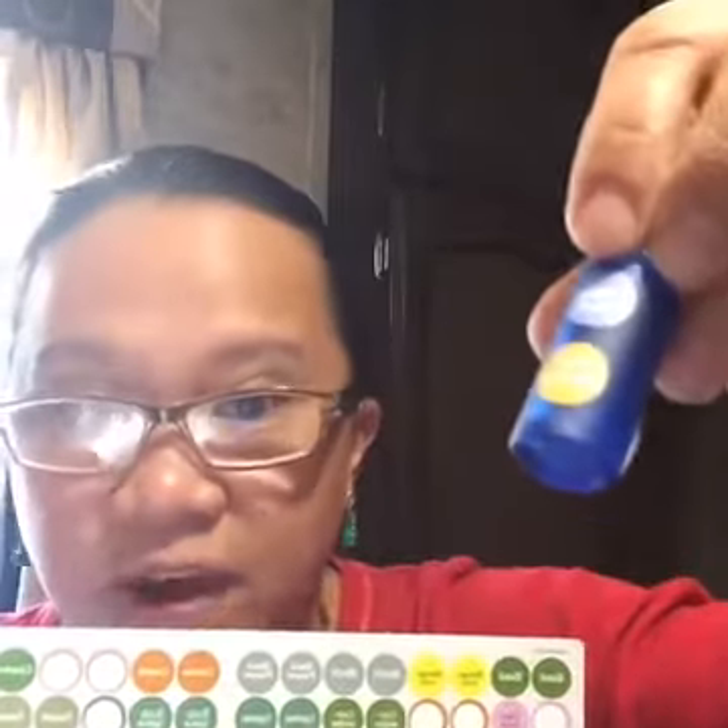For the Focus blend, the 10-milliliter recipe calls for five drops of orange and five drops of peppermint. So for my 5-milliliter bottle, I just use two and a half drops of each. If you have a doTERRA account, you can order these small roller bottles for about 50 cents and get stickers right in your order. I just put the ingredient stickers on the back.